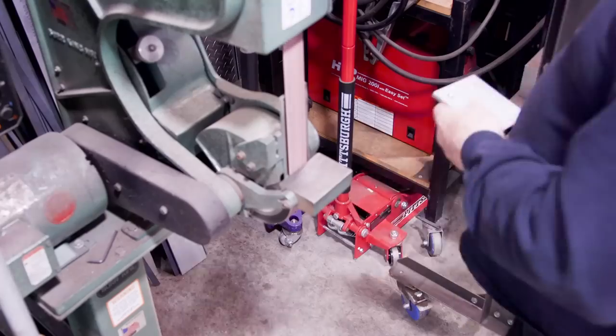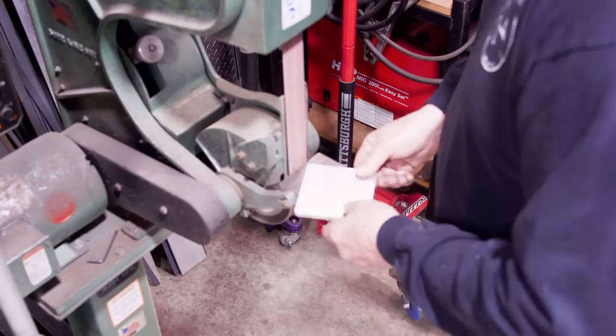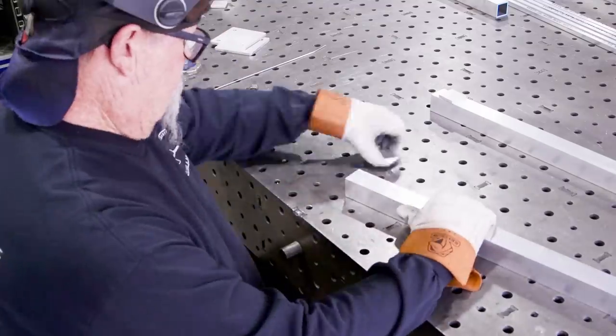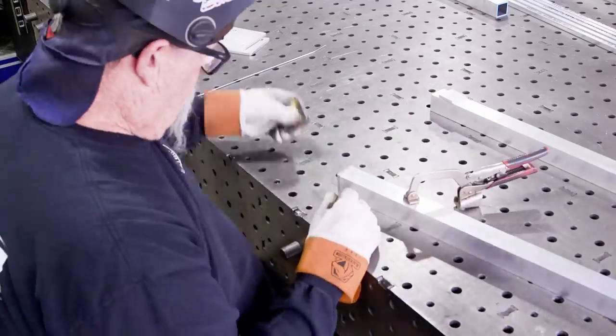Just deburring the holes a bit and then over to the buffer to round the edges and smooth them up. First order of operation is welding the caps on the tops of the posts.